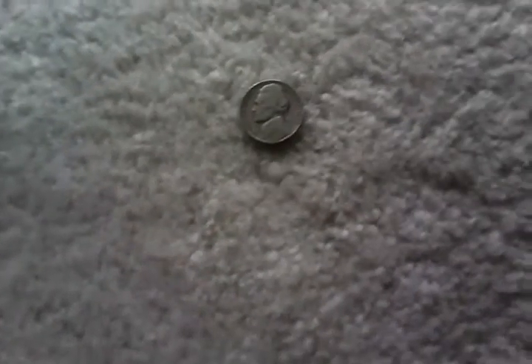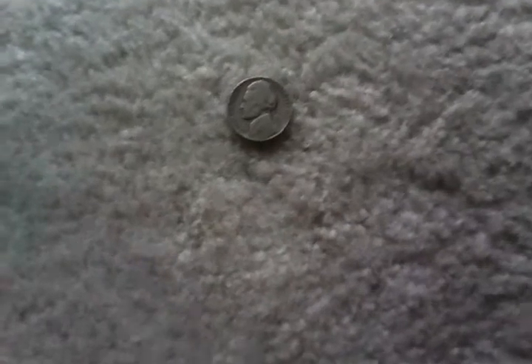I also found a bicentennial quarter, which is, you know, not really rare. I found a wheat penny and like 40 copper pennies.